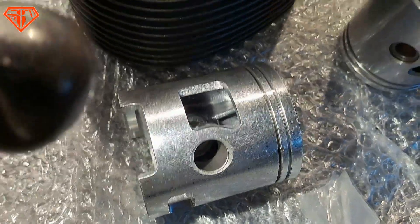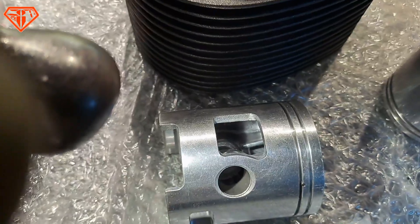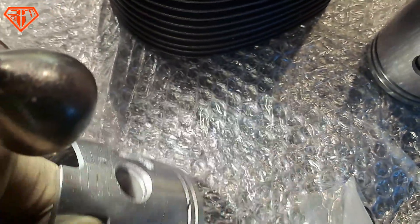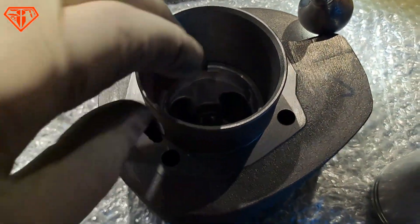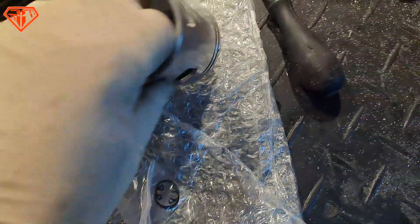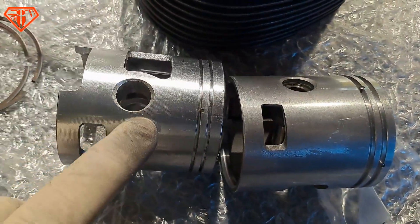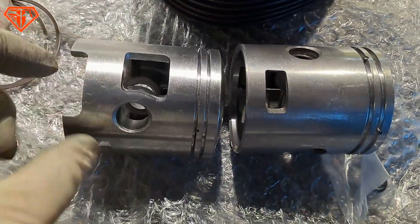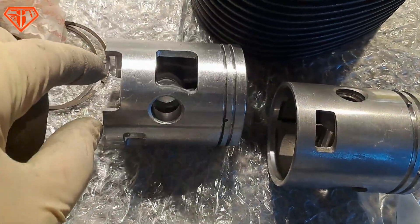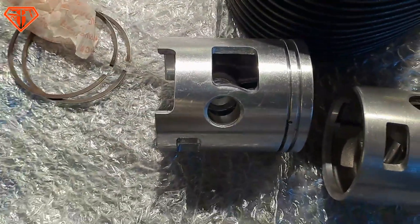A question on hand: as there is a myth in the west that changing the piston brings additional power — does the Zip piston fit in the original cylinder? Does it make sense to exchange it? No, not at all. Just take the original, look at my YouTube tuning guides and adjust the original piston — it's going to be better than the Zip one. Because this cutout also needs adjustment — it's just optical, it's a little bit lighter, but it doesn't bring more power.